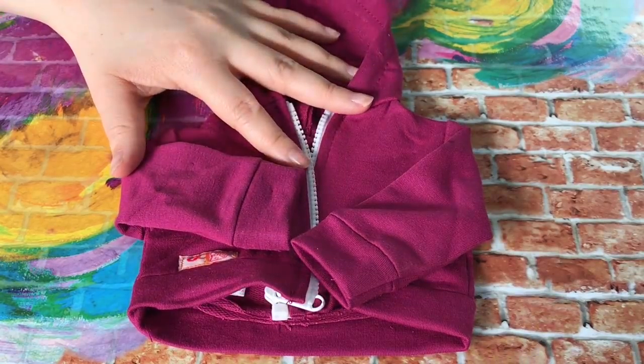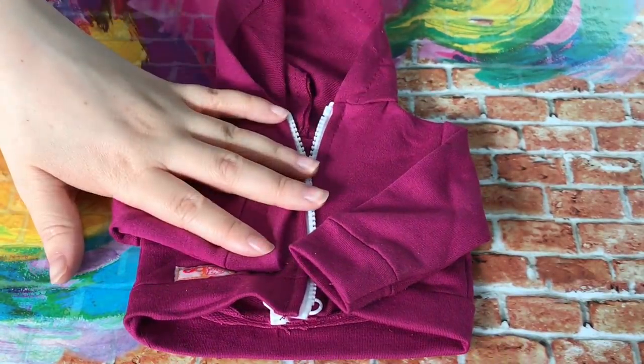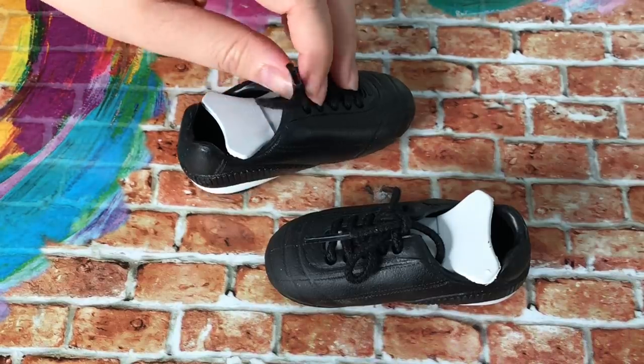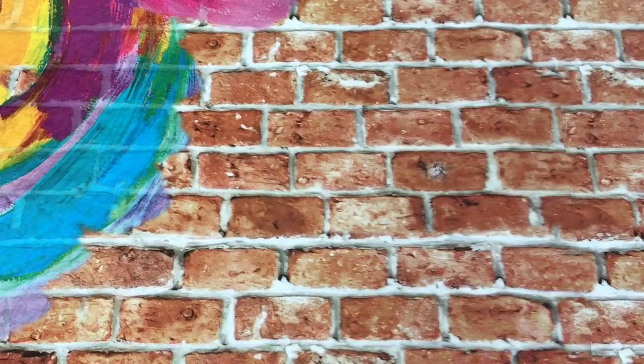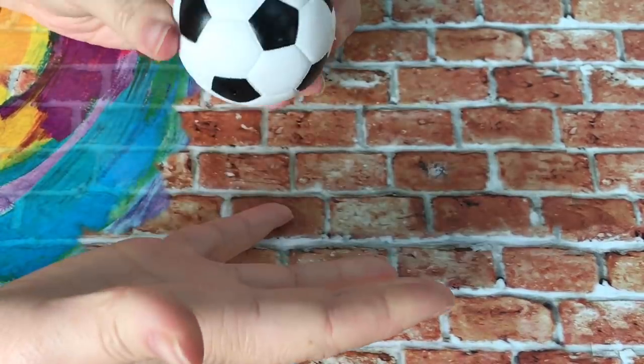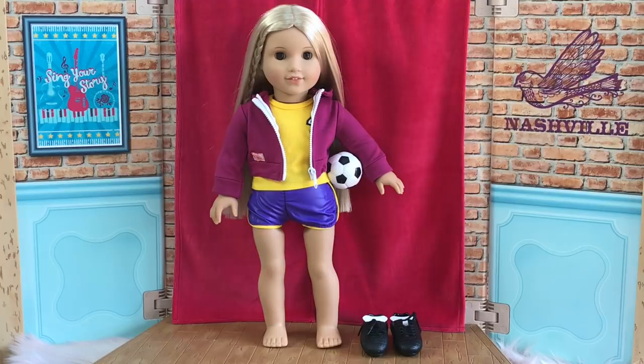The hoodie is a great piece because you don't have to use it just for this outfit — you can use it as a casual hoodie and there's a zipper in the middle so you can open and close it. Next we have a pair of cleats with actual laces so you can untie and tie them again. The soccer ball is really squishy so it's not hard plastic like the American Girl one. Even though Julie is a basketball player, she looks so cute in this soccer outfit, and my favorite piece would have to be the jacket — it fits her really nicely.